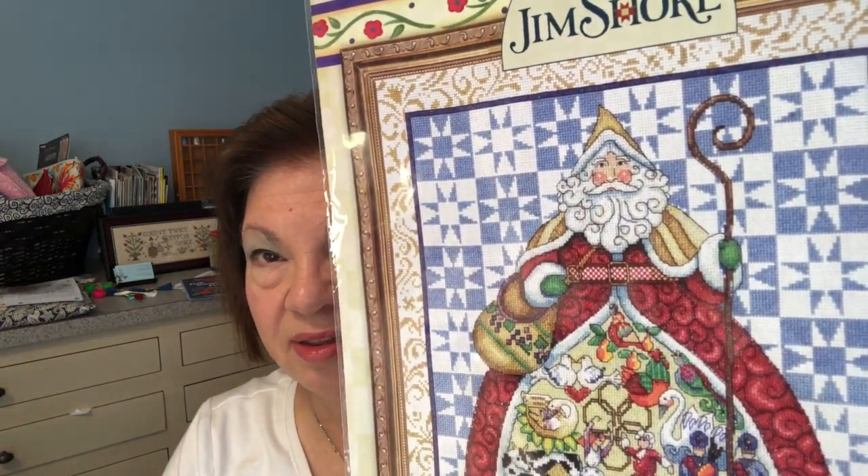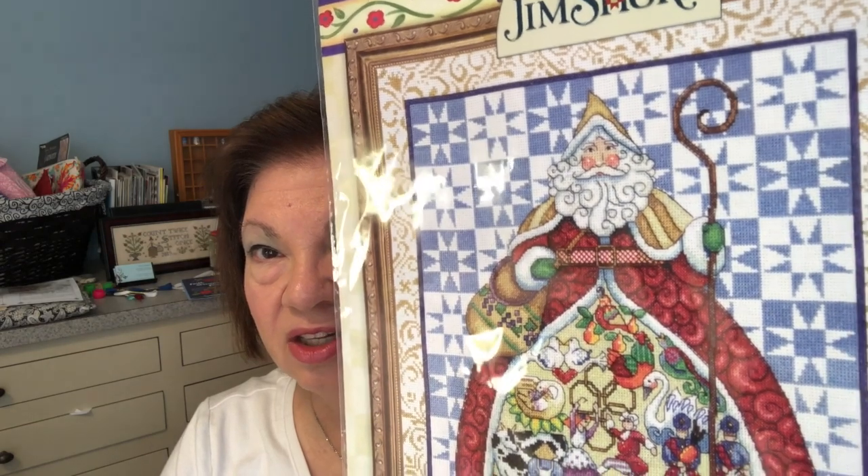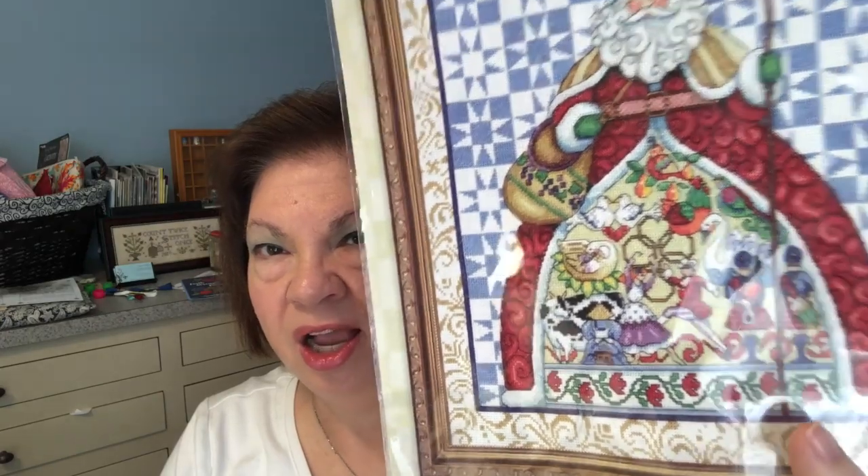You can see how much back stitching is in that piece — all in the beard and face and the clothing, and then all amongst those 12 Days emblems in the bottom of his coat, all of it's back stitched. So there'll be a lot of that. I'm finished for today with this piece and I will start on my next prompt for the School of Magical Stitches, which is Defense Against the Dark Arts.